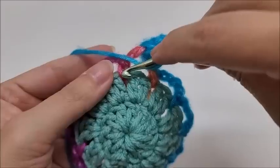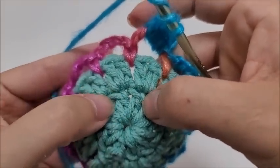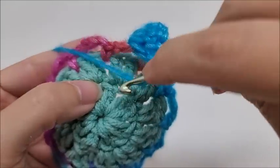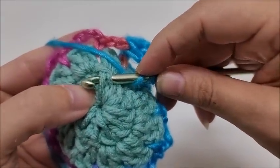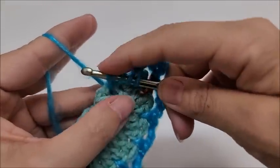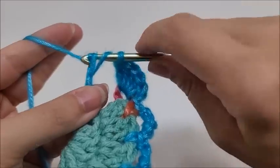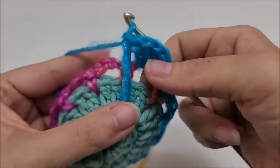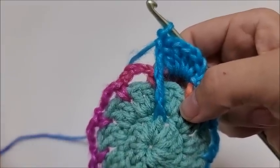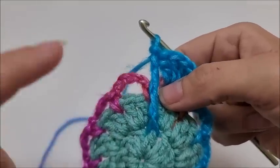Drop all the way down to row one — find the stitch right below and go around the post front-post style. Pinch your work to keep grip, draw up a loop, then yarn over and go through the first two loops, yarn over through the next two loops, yarn over through the next two loops, and yarn over through the remaining two loops — four yarn-overs total. That is a front post dropped double triple crochet. It's easy!